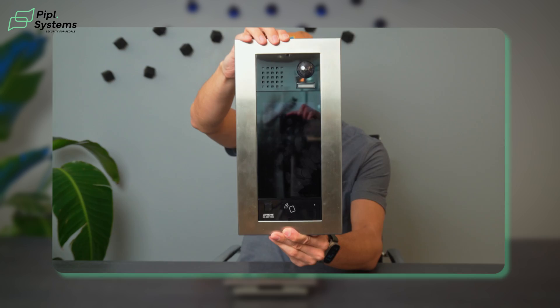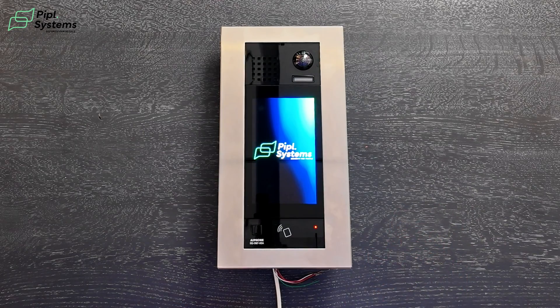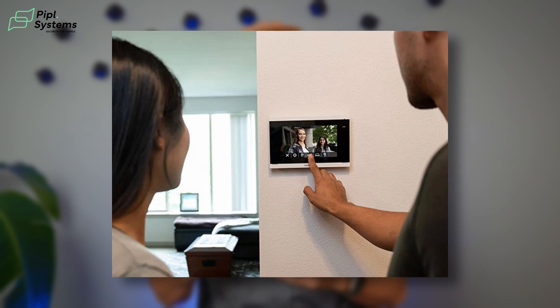Next up, looking at the camera: you have a 1.22 megapixel camera with 720p resolution. You have the speaker on the top left. Right below the camera, you have a white LED light, so during the night it lights up to act like IR, so you're able to clearly see who's in front of the camera.